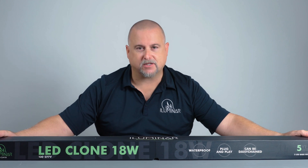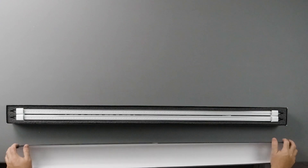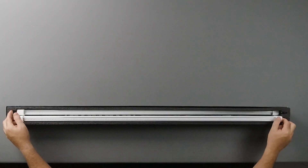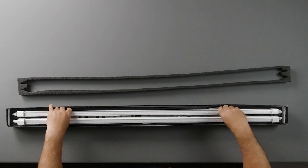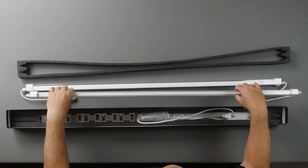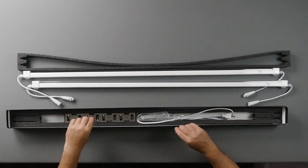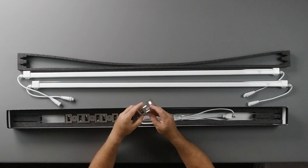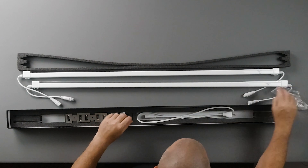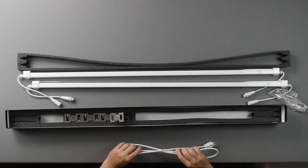We're going to do a quick unboxing — this one's pretty simple, no assembly required. We pop the top and you'll notice you have your two lights right here. Each one of these is 18 watts. You can pull the foam out just like that — one light, two lights. Inside you'll also find mounting clips, a couple zip ties, your 120 volt power cord, and you're ready to go. Super easy, super simple — get these up on your cloning rack.